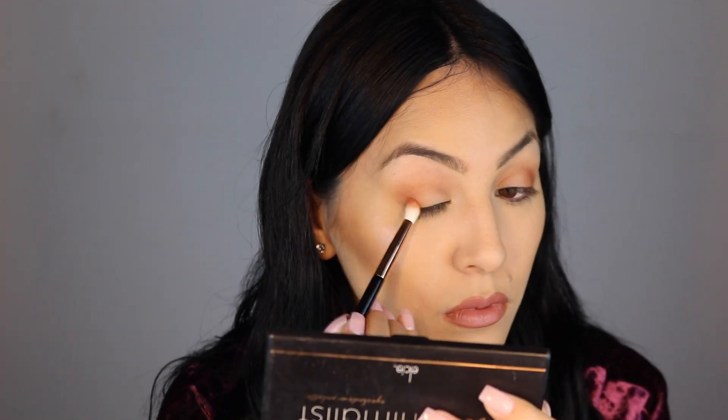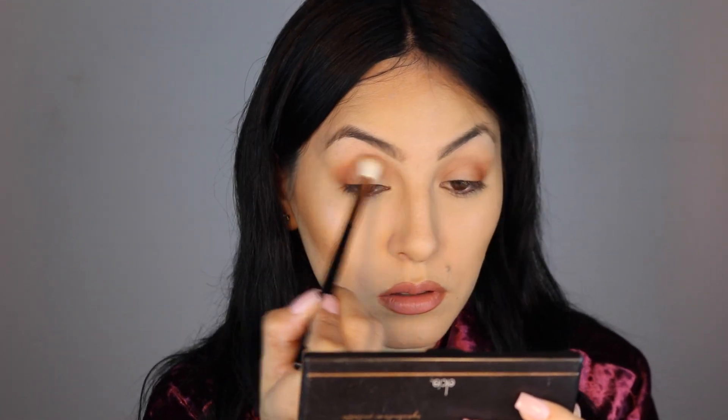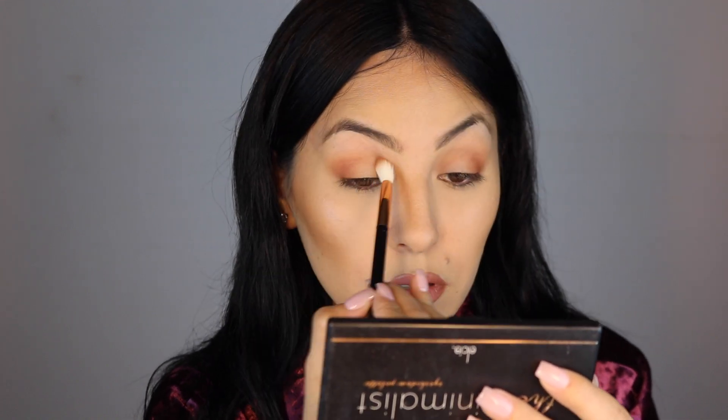One of her favorite brushes is a pointed blending brush by Morphe and I'm guessing that's why these brushes are like this - a little pointy here. With the same brush, I'm going to go into the shade In Depth.